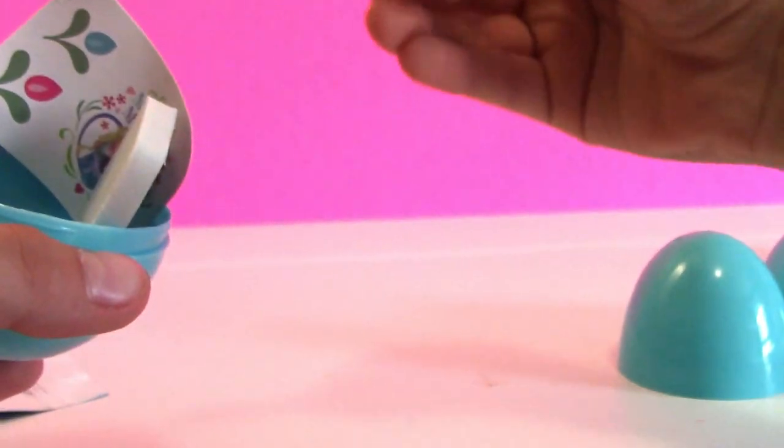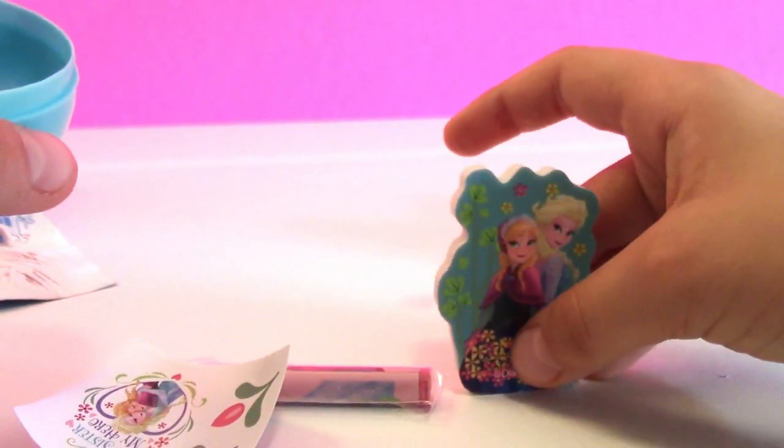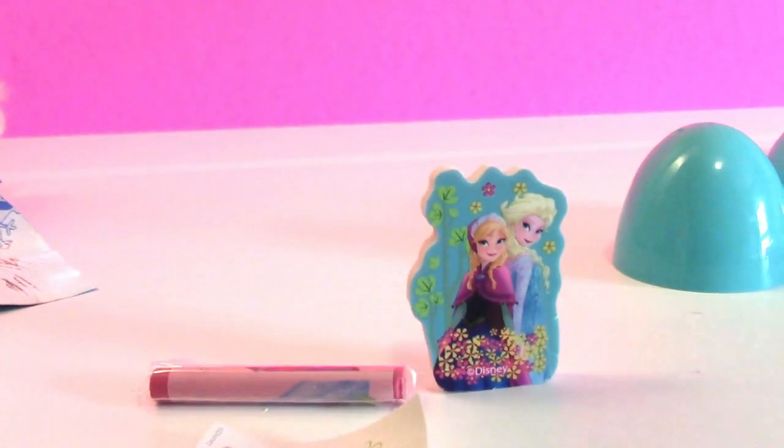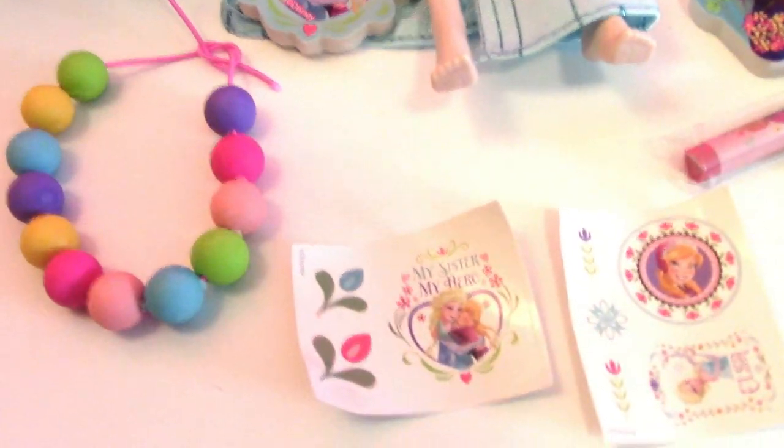What is this? And here's a crayon. And here's another eraser — but not the same. A different eraser and a crayon. I thought there were going to be like little characters in it. So here are all the things that were inside our Disney Frozen surprise eggs: we got some erasers, some stamps, and a beautiful bracelet, and a bunch of stickers that were really cool. And we got two duplicate erasers, but that's okay.